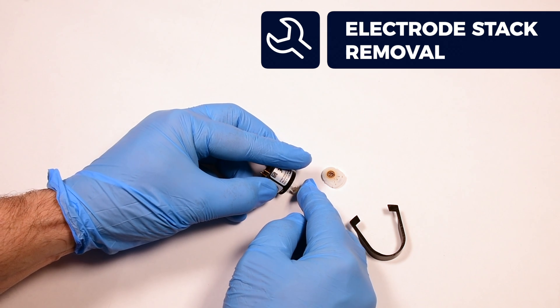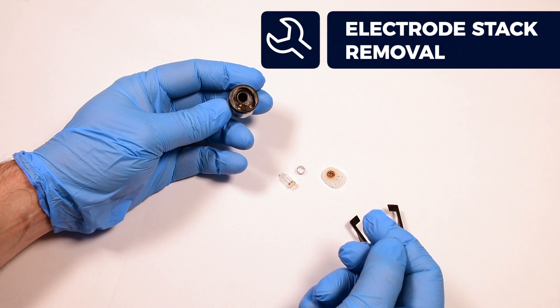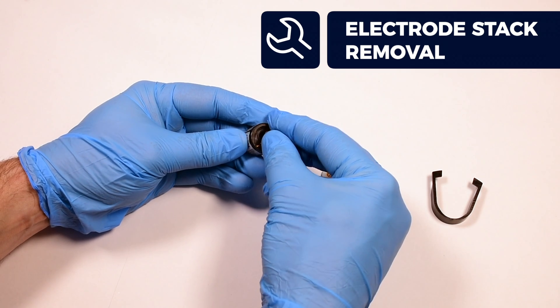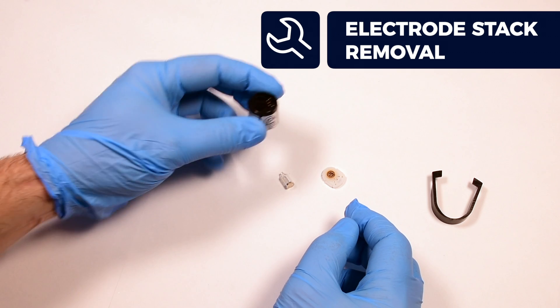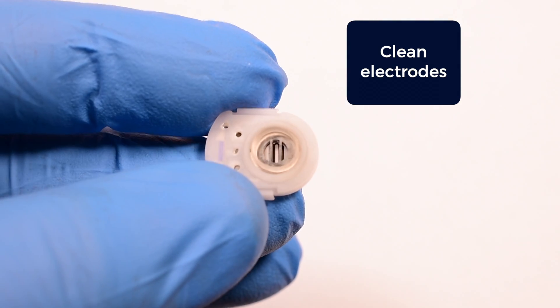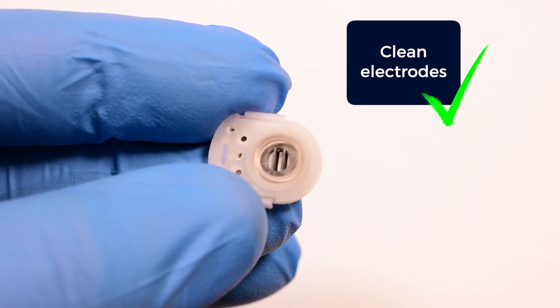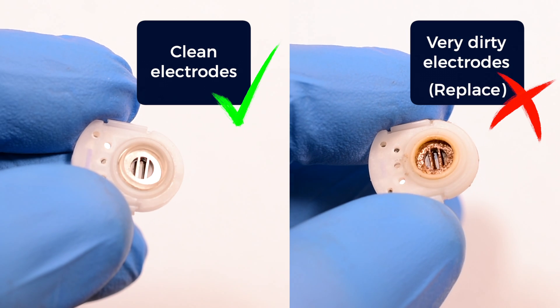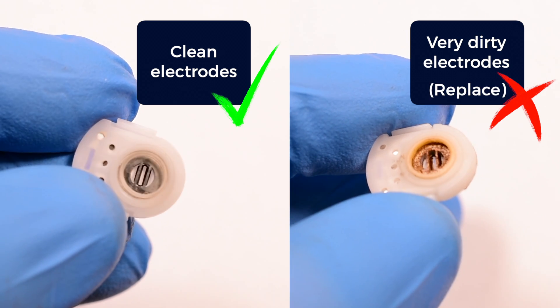If the spring comes out of the sensor body, just reinsert it into the lamp chamber. First inspect the electrode stack — the electrode surfaces should appear as clean metal. If the surfaces appear tarnished or dirty, the stack should be replaced.